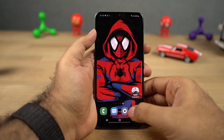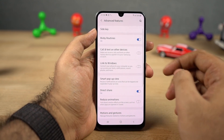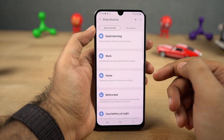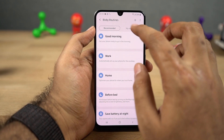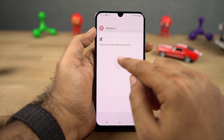Next we have Bixby routines — these are automated tasks that can be configured for the best user experience. For example, you can configure your phone to automatically turn off mobile data and turn on WiFi once you reach your home or office. It is just an automation application that is built into the phone.